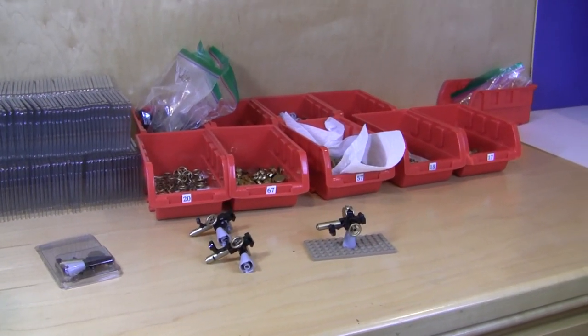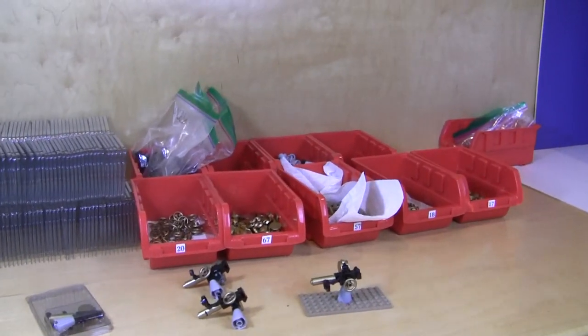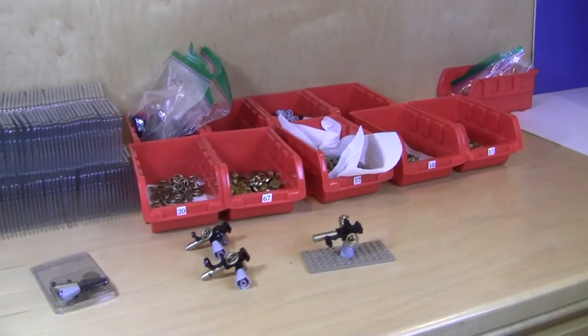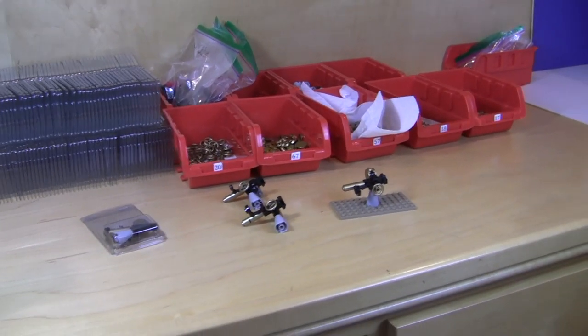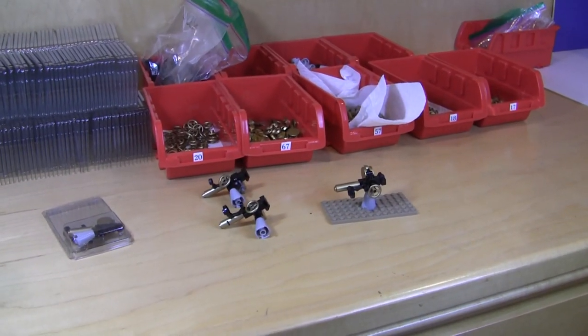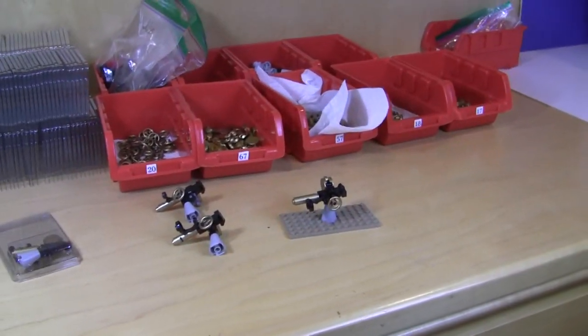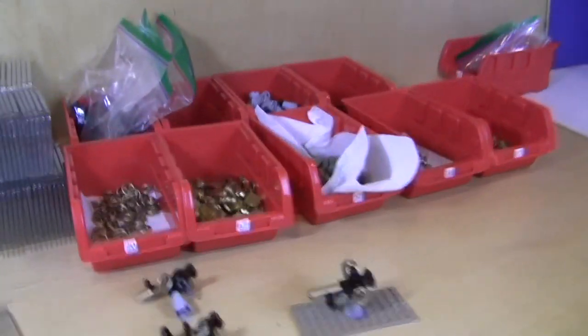I'm going to be doing an update on the anti-aircraft gun kit and the Rolls Royce armored car kit, which is off to the side here. I'm going to basically go through, tell you where I'm at as far as the development of this kit is going, just talk about some updates. I'm going to show you the parts I've been working with, some of the packaging, and tell you where I'm at as far as production goes.